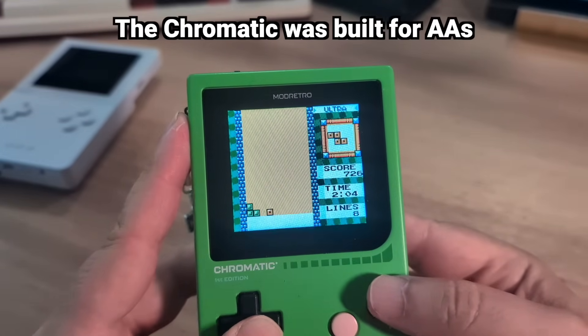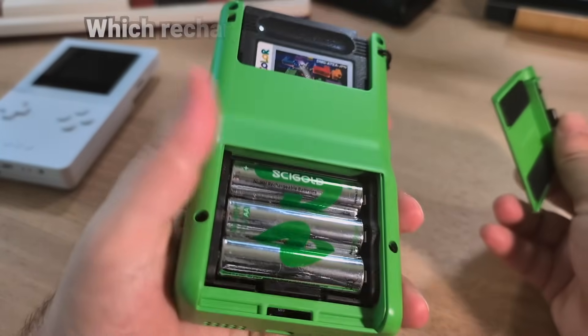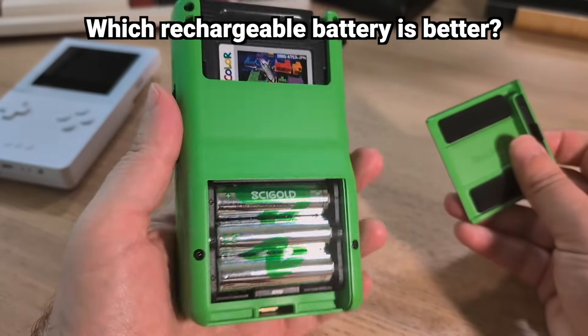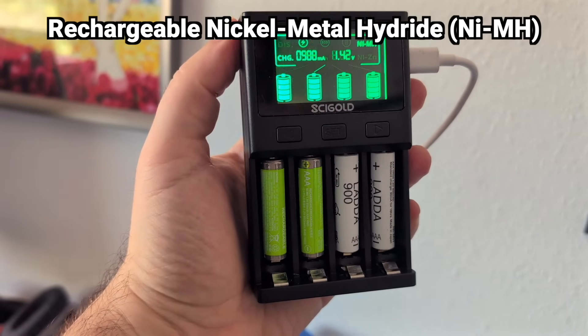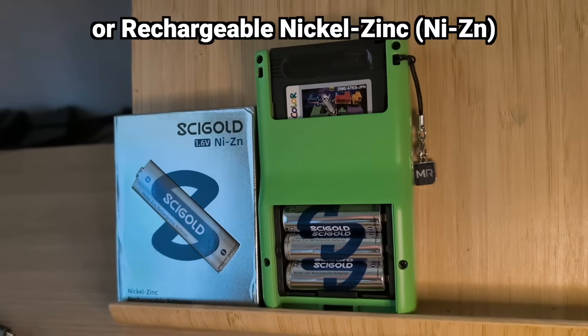This is especially true with the Mod Retro Chromatic, which takes AA batteries. So the big question is: for AA powered devices, which rechargeable battery is best — the old standby rechargeable nickel metal hydride, or the newcomer rechargeable nickel zinc?